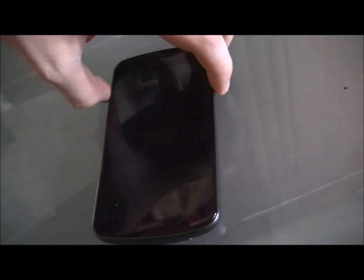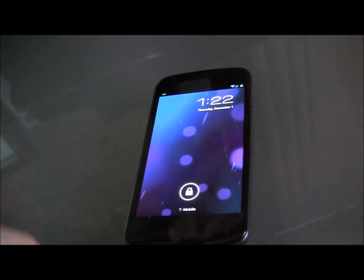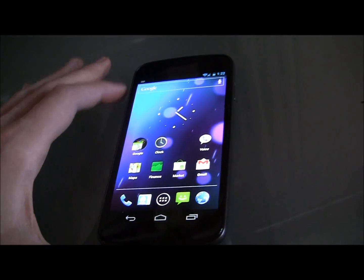Hey guys, Blake here from Into Mobile, and today we're going to take a look at the Easter egg found in the Galaxy Nexus on Ice Cream Sandwich. It's actually fairly simple but it is fun, and if you do a little digging you can find it too, so we're just going to jump right into it.